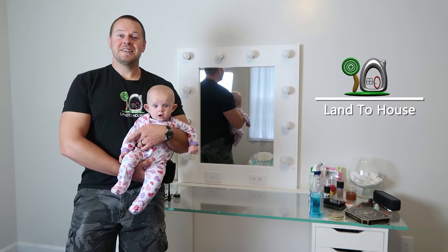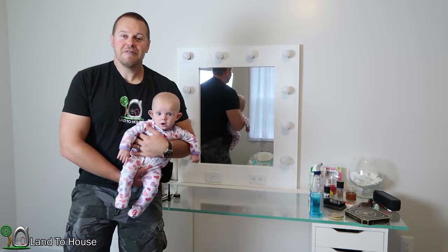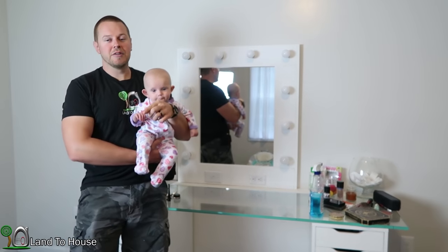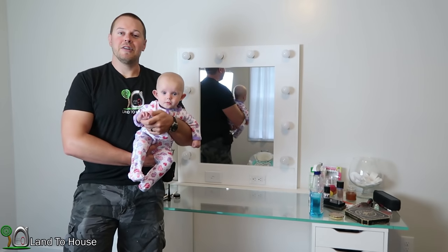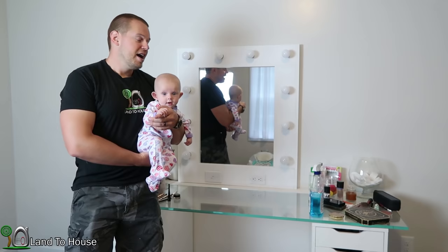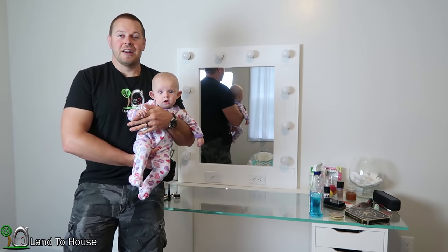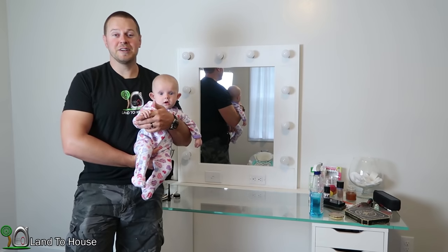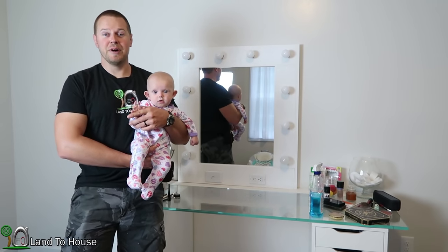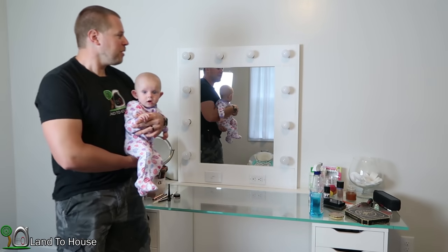My wife was looking for a vanity mirror for her makeup station and she had a few criteria. She wanted one with 10 light bulbs all the way around, needed to have an outlet for a hairdryer and straightener and all those things, and it also needed to be dimmable. She went online and looked around, and those things were $400 and $500 — way too much for us. So I said I would build her one.